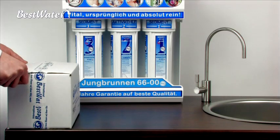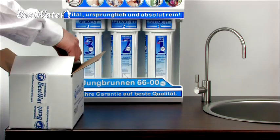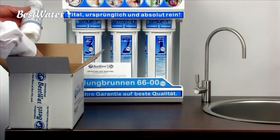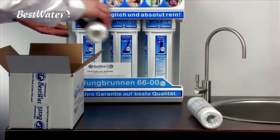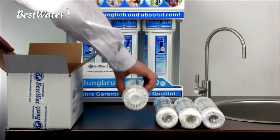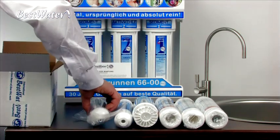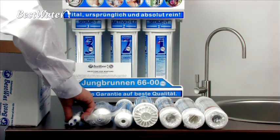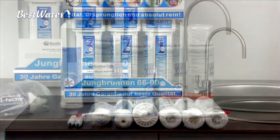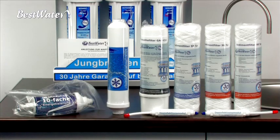The package of the annual filter change includes the following: a current service manual, a 5 micron pre-filter, a 1 micron pre-filter, a second 5 micron pre-filter for the semi-annual filter change, an activated carbon pre-filter, a post-filter, possibly a high-performance energizing module, and 2 disinfection cartridges. The colored caps of the disinfection cartridges have no significance. Should your system have a high-performance energizing module, this has to be replaced every 3 years.